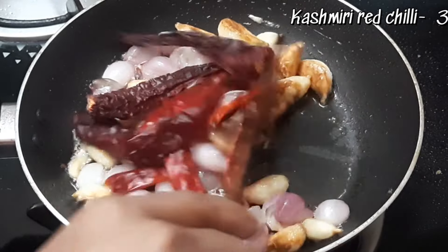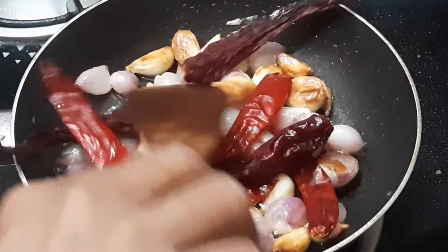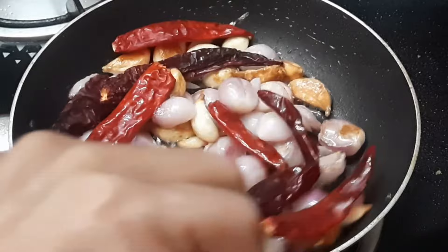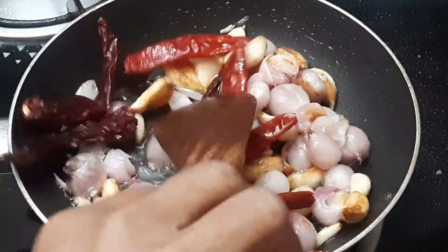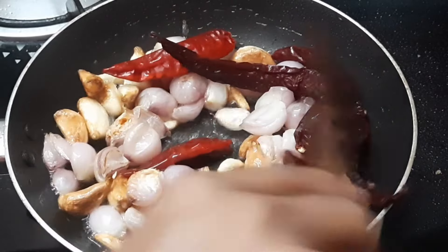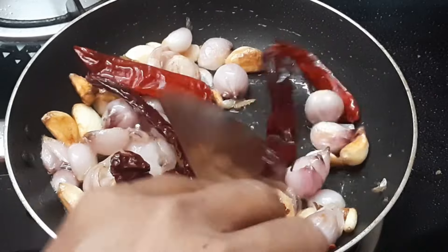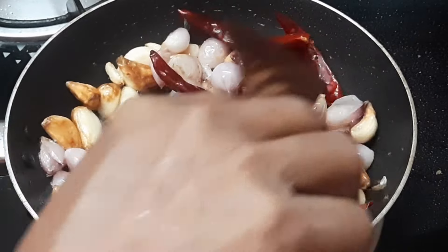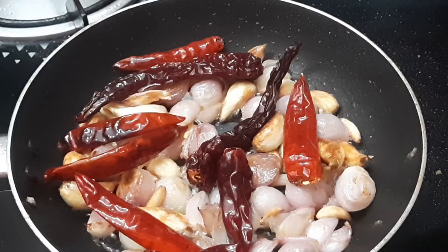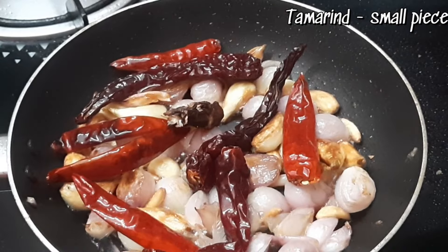Let's put the chutney in the middle. The chutney is very good. Let's put the chutney in the middle.